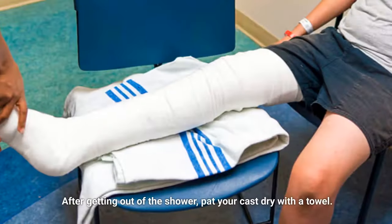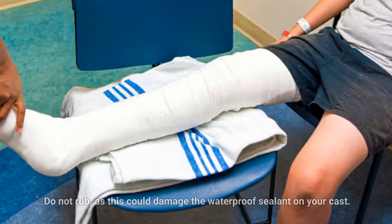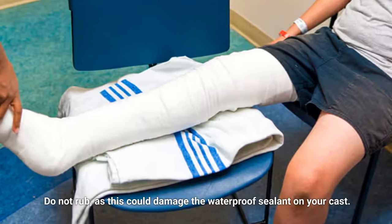Pat dry. After getting out of the shower, pat your cast dry with a towel. Do not rub, as this could damage the waterproof sealant on your cast.